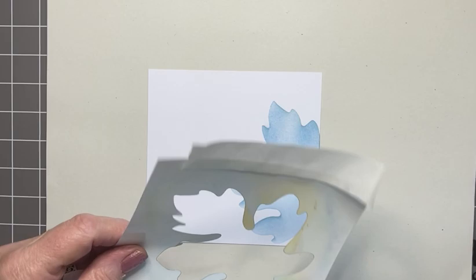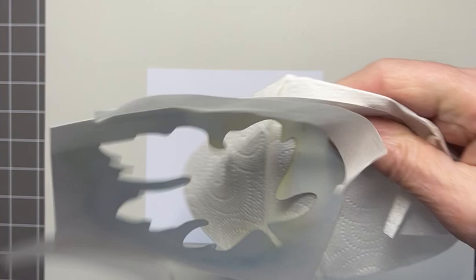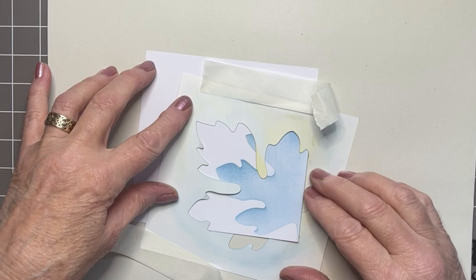Moving the stencil around, I'm just going to give it a quick wipe with some kitchen towel — not wet cloth, just want to wipe off any surface ink. Then popping this on, and now I'm going across the card and at an angle still, trying to get this underneath the card.